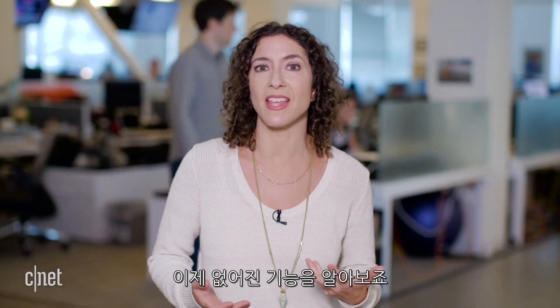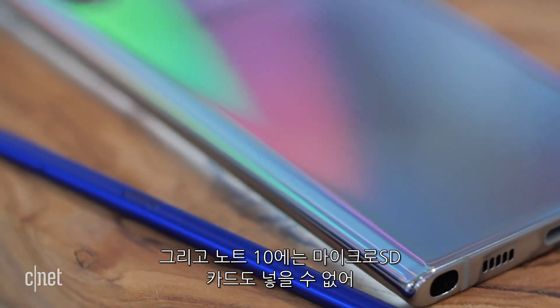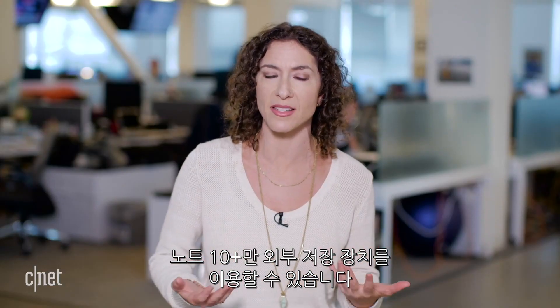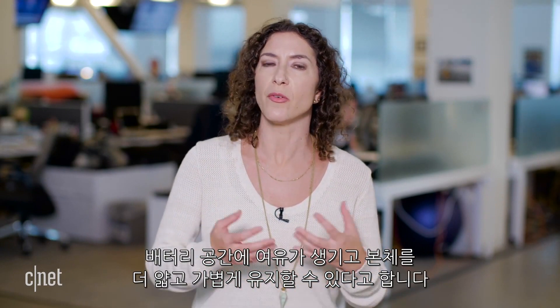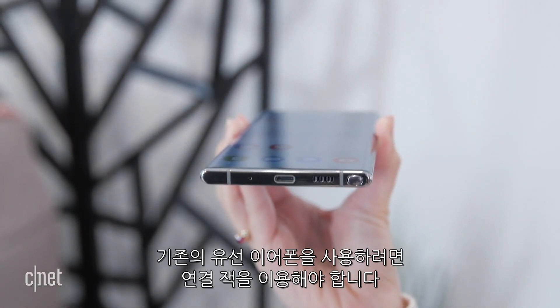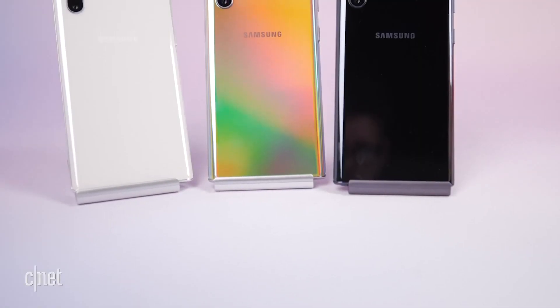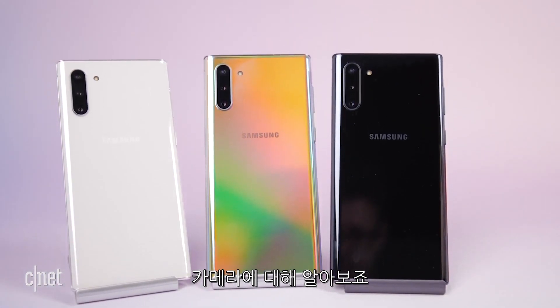There's something missing that could be a deal breaker: there is no headphone jack on either device. On the smaller Note 10 there's also no microSD card slot — external storage is only available on the Note 10 Plus. Samsung says removing the headphone jack creates space for battery and keeps the phones thinner and lighter. A pair of headphones does come in the box, but if you love your own wired headphones, you'll have to embrace dongle life.